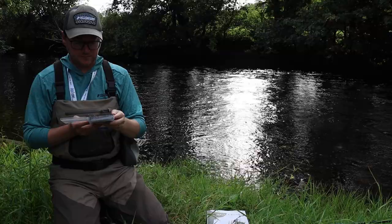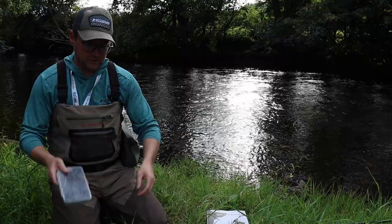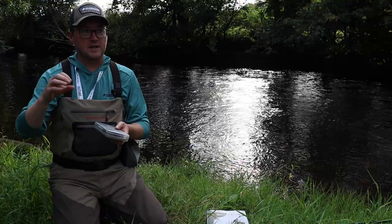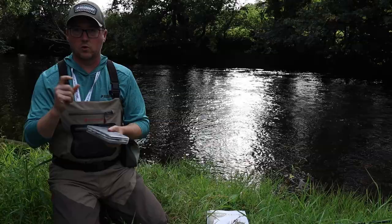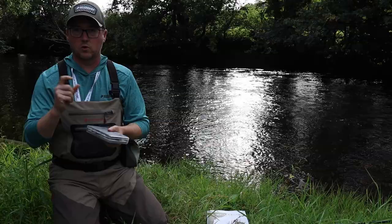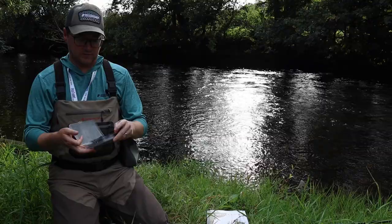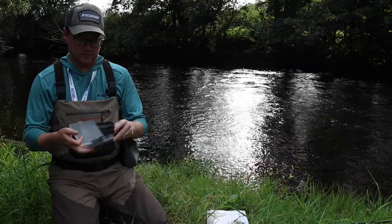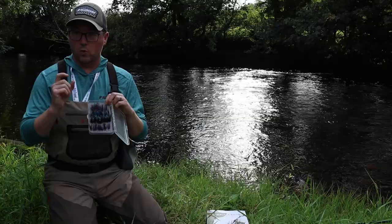Beyond that, that is my go-to on the small fly front. My next progression is when we're coming into the first stages of night fishing — that first run through the pool. Then it's one inch and above. At night I do not fish under one inch long in terms of the overall dressing. After that I believe it's more about the speed of the fly — if you're not getting a reaction, I don't believe you're fishing too big; it's more down to the speed you're fishing the flies.